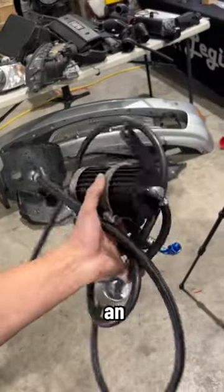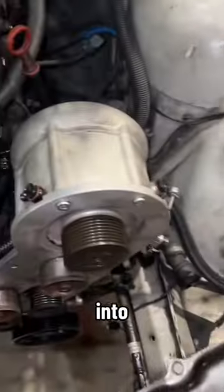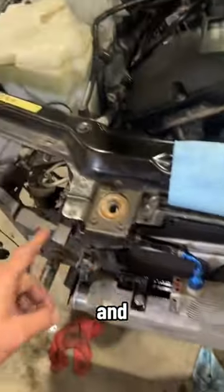From here, we installed an oil system, which feeds oil from the reservoir through an oil filter into the actual supercharger head unit and through an oil cooler.